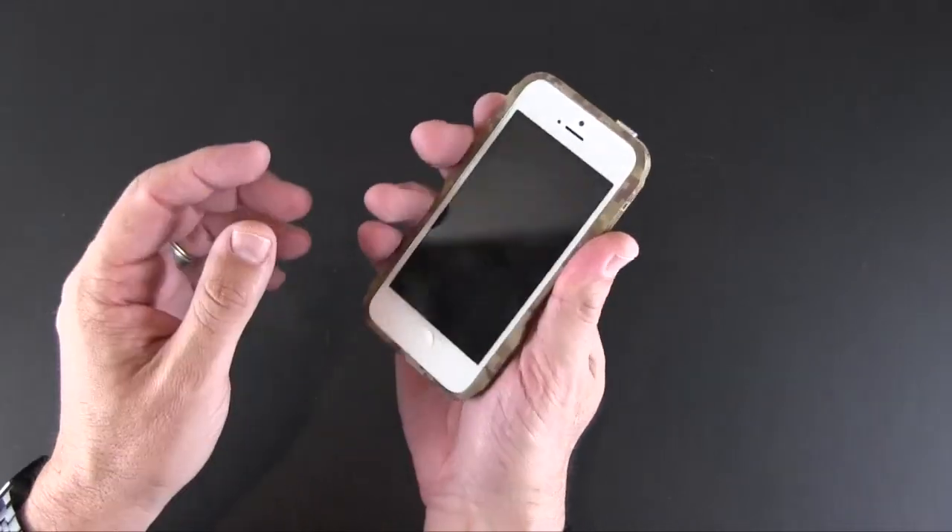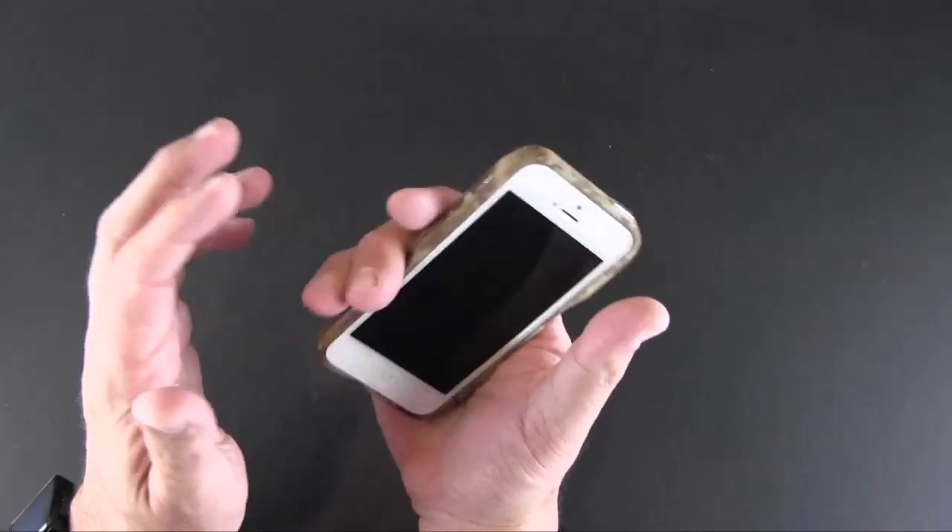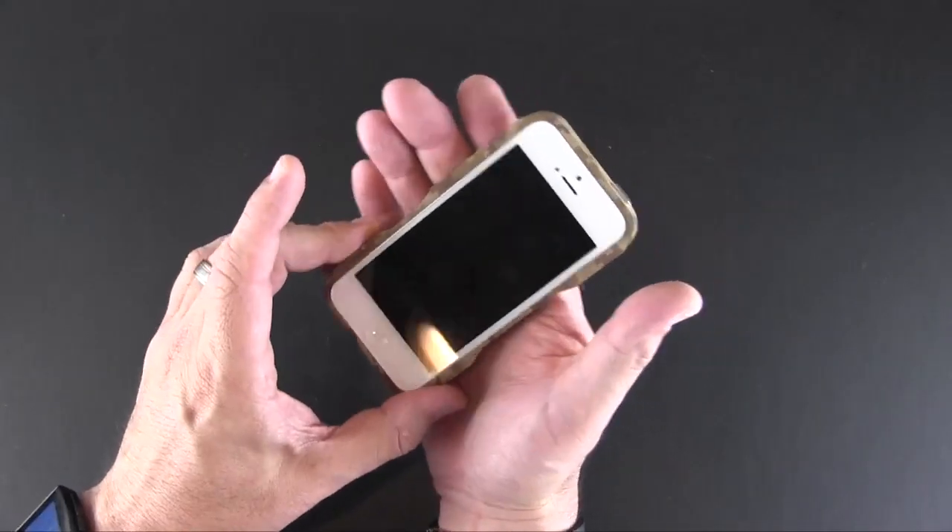It's got that kind of desert digital camo pattern running all through it. All in all, it's just a really unique-looking, great-fitting bumper-style case, and that coating that will last forever is just an added bonus.